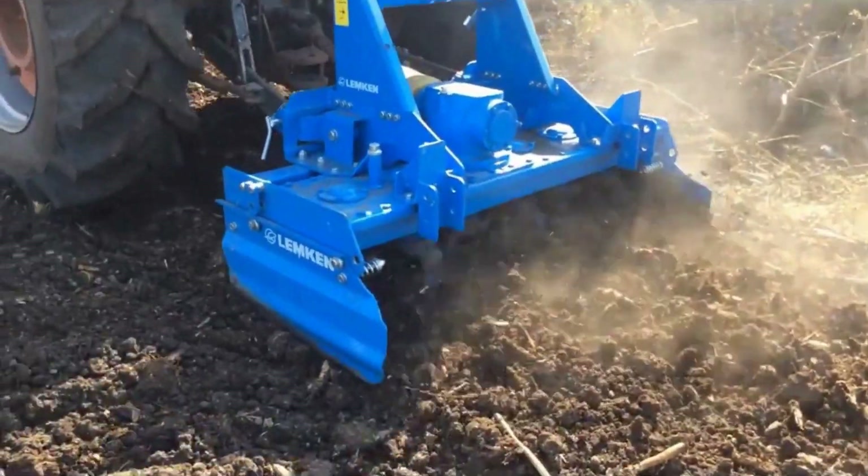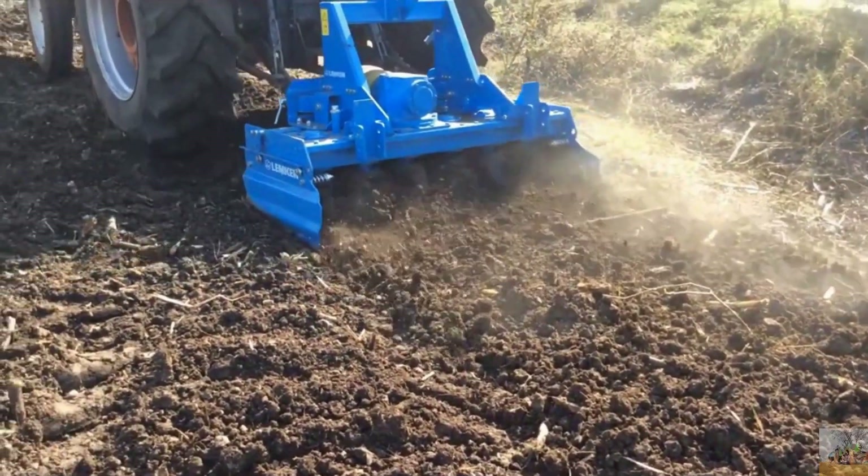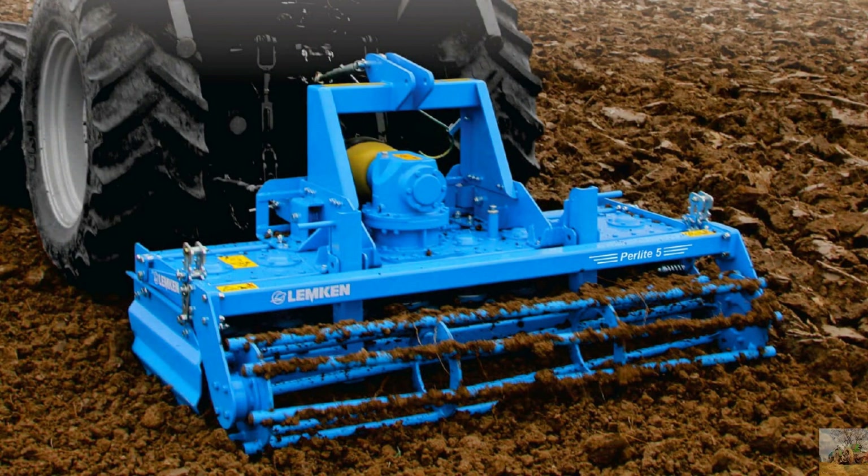The Lemkin Power Herow is suitable for the 40 to 75 horsepower range of tractors. Some salient features of this Power Herow are as follows.